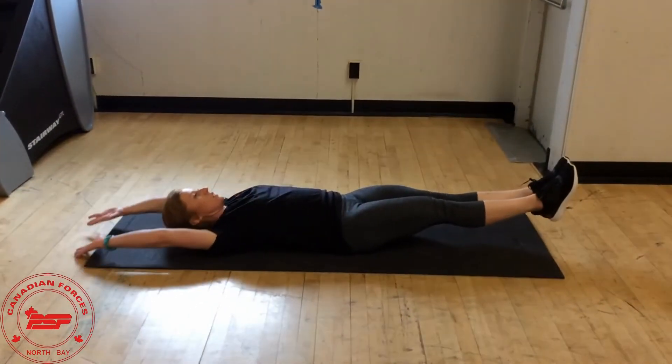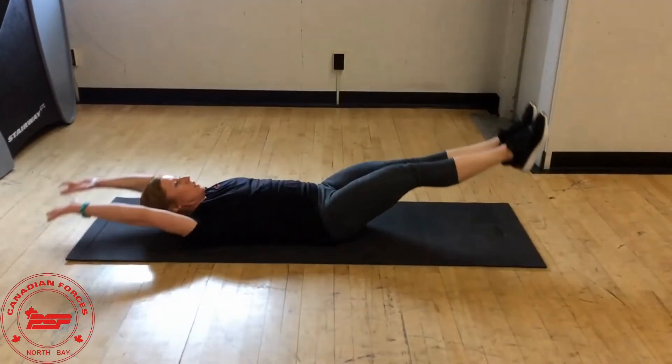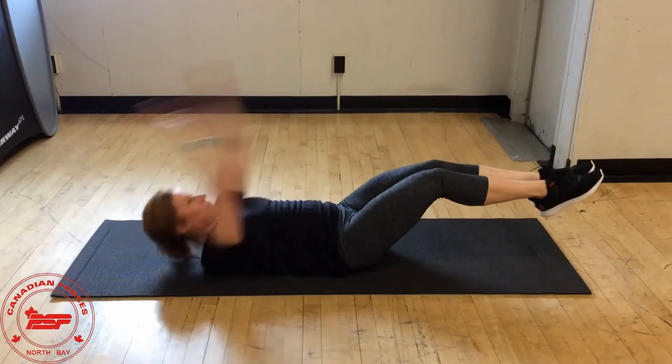Pee ups. This is a combination of a sit-up and a leg raise and it may take a little bit of practice to get the right timing. You can modify these by bending the knees and reaching out to the sides instead, making sure your low back stays in contact with the ground at all times.